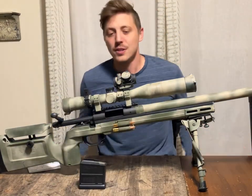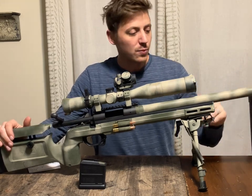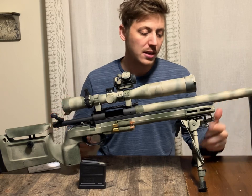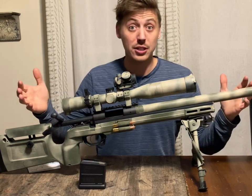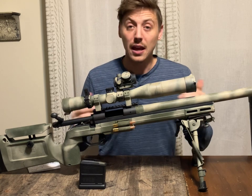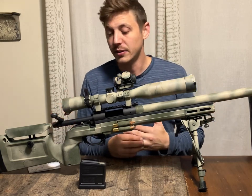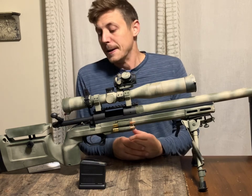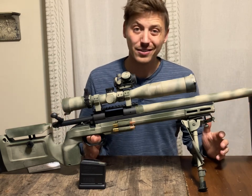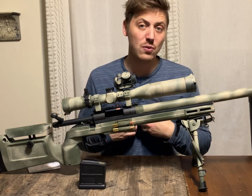Hey guys. So I wanted to do a video on this rifle here in particular. This is a rifle build that I did roughly three to four years ago. I wanted to get into some really long range shooting, but I want to do it on a budget. This has allowed me to learn long-range shooting, and someday save up the money to spend on a really solid gun. I want to do this video on: can you get into long range on a budget, and how can you do that based on how I went about doing it?